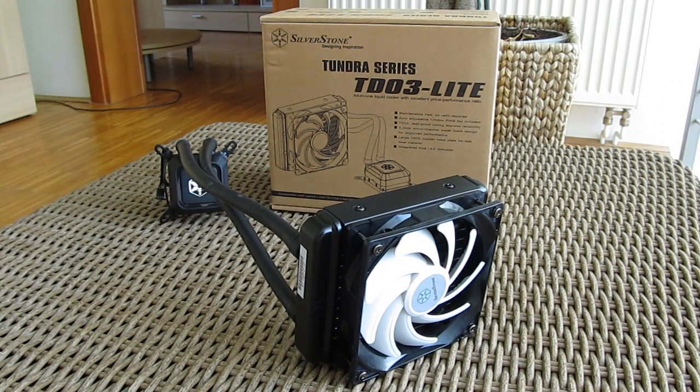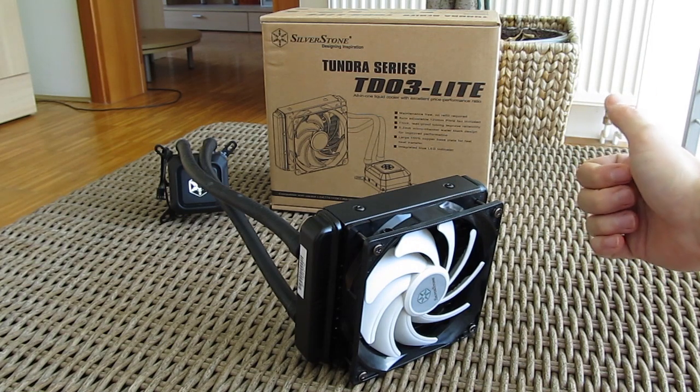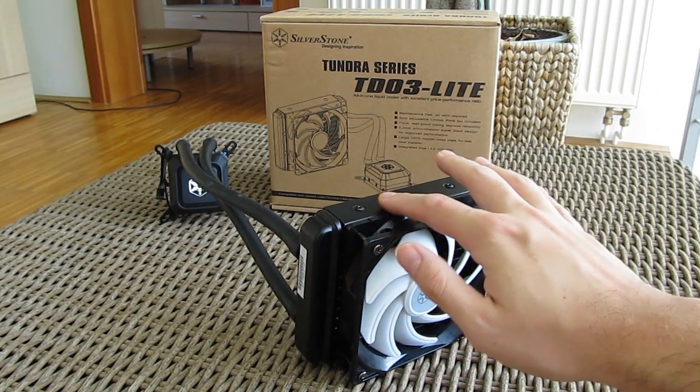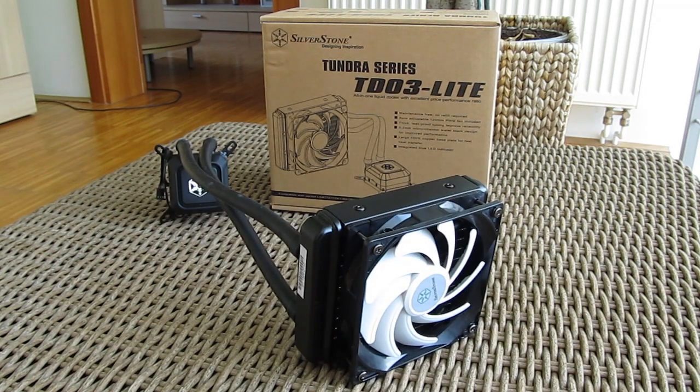Thank you once again guys for checking out our unboxing and review of the Silverstone TD-03 Lite closed-loop CPU water cooling. Feel free to give us a thumbs up if you liked this video, leave a comment down below if you have any questions about the product, and if you'd like to see more content like this, you can subscribe to our YouTube channel or check out our other videos.